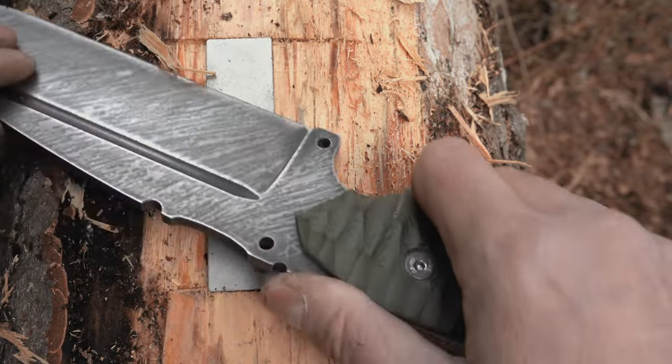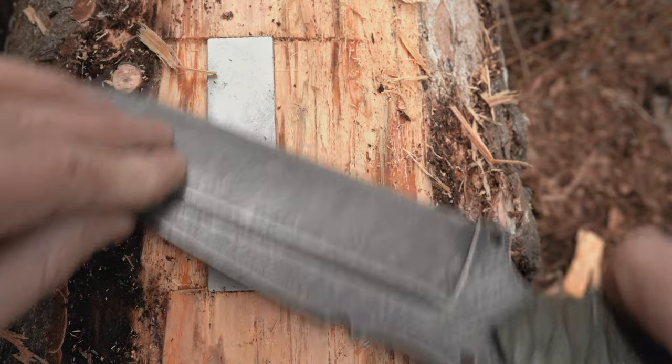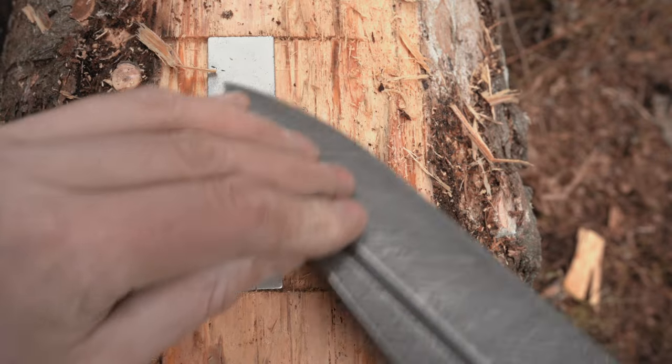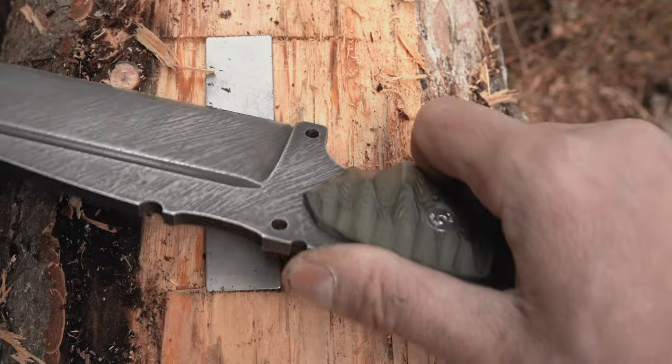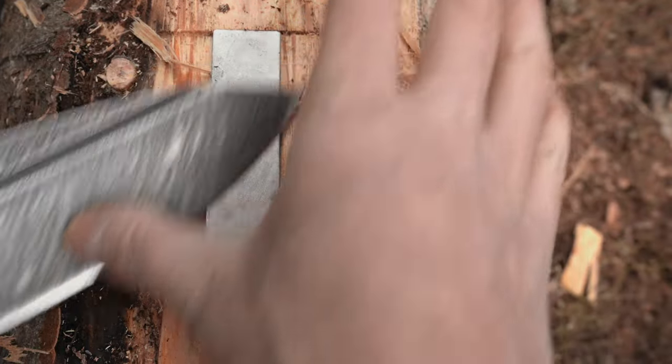For instance, my strong side is my left, so I always start with my right hand first. If you decide to choose a natural stone, I suggest you go for a wet stone instead of an oil stone, because you can find water everywhere when you are out in the woods — you can even spit on it if necessary.